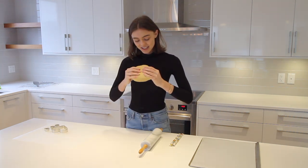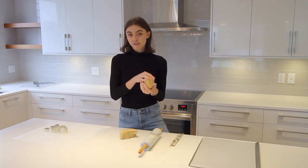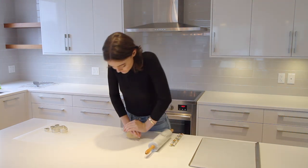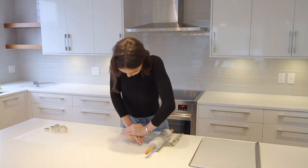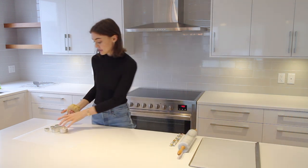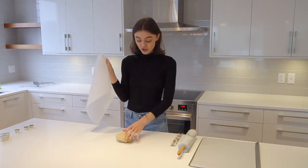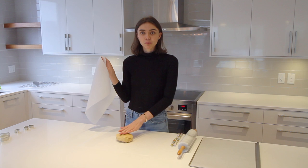Before doing anything else, divide the dough — use one half now and keep the other half in the fridge for a bit. Knead the dough just enough so it's soft enough to roll out. Put the ball of dough between two pieces of parchment paper. The beauty of using parchment paper is that you don't have to flour any surfaces — not the counter, the rolling pin, or the dough itself — which is great because the dough won't dry out from extra flour.